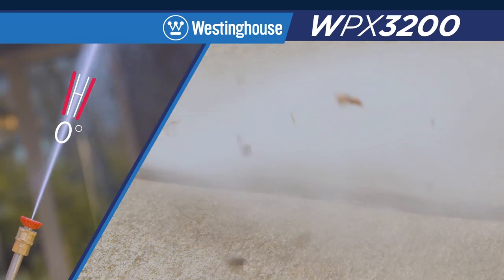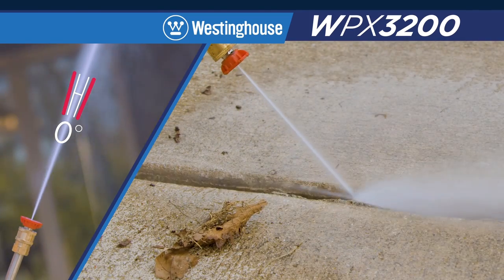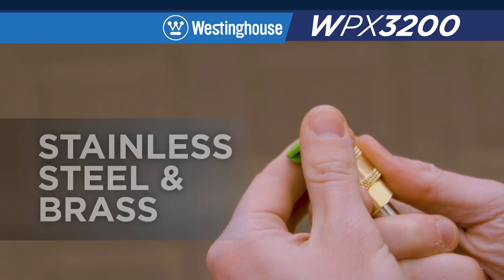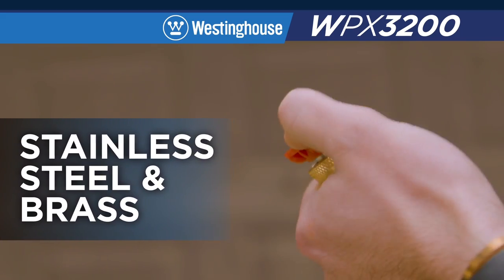Blast with precision using the high-pressure, zero-degree nozzle for cleaning sidewalk cracks and driveways. The WPX3200 is the ideal pressure washer for all your home needs.